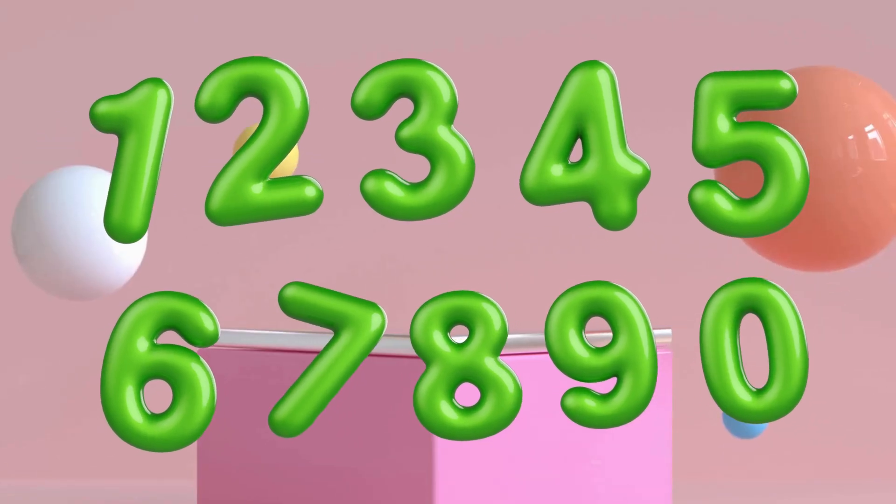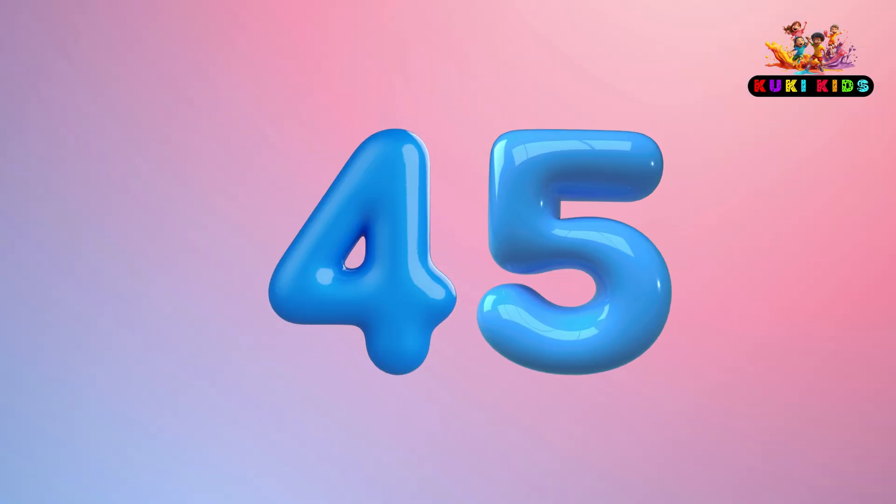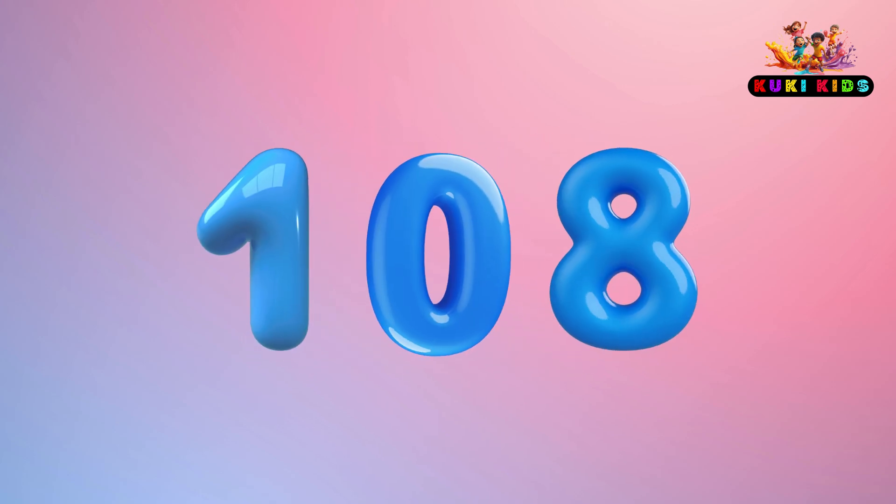Again. Start now: 9, 18, 27, 36, 45, 54, 63, 72, 81, 90, 99, 108. Take care of your date.